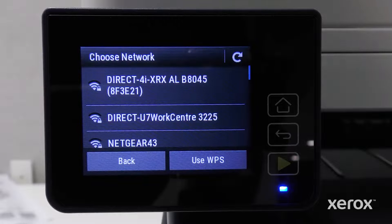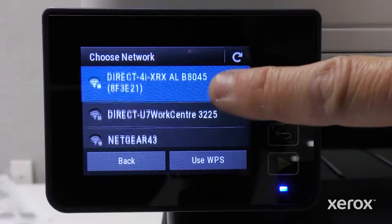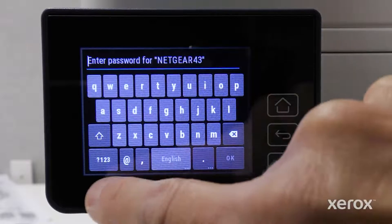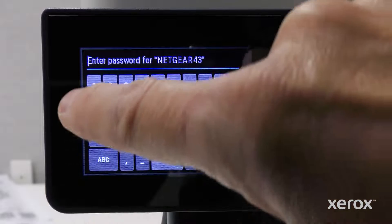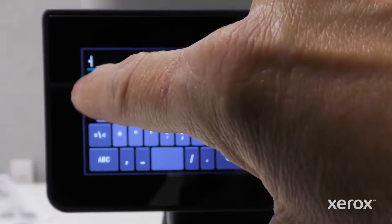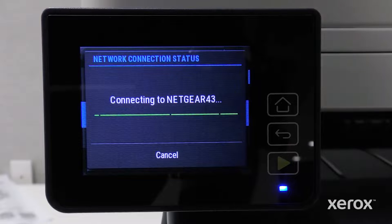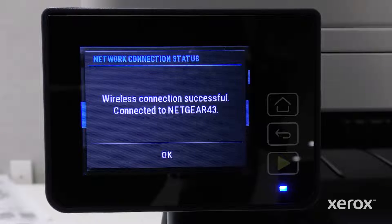The printer searches for all available networks. Scroll down the menu until you find your network. Touch the network name. On the Password screen, type your network password using the on-screen keyboard. Touch OK. The printer automatically connects to the network and displays the connection was successful.